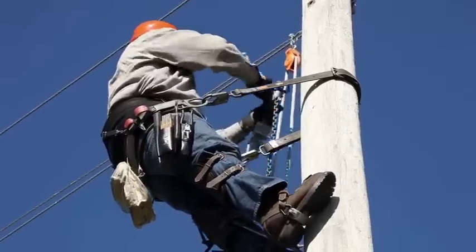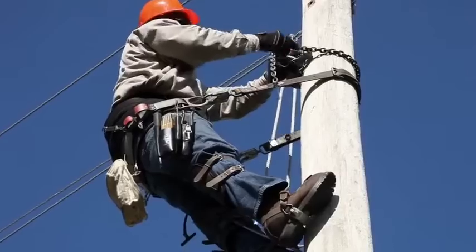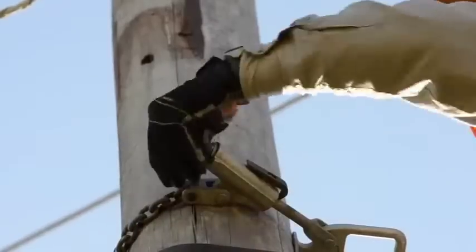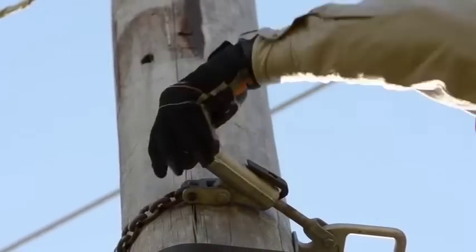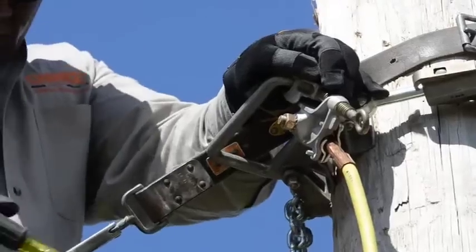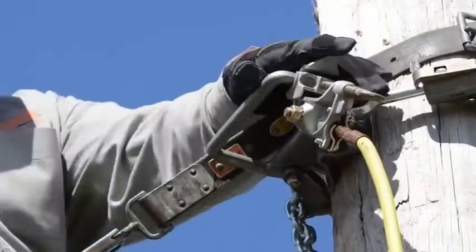Next, back down below the system neutral, a grounding cluster bar attaches to the pole with a chain binder. A wheel tightener cinches the chain to secure the cluster bar in the best position. Now the free end of the cable attached to the ground rod comes up and is clamped tight on the bar.